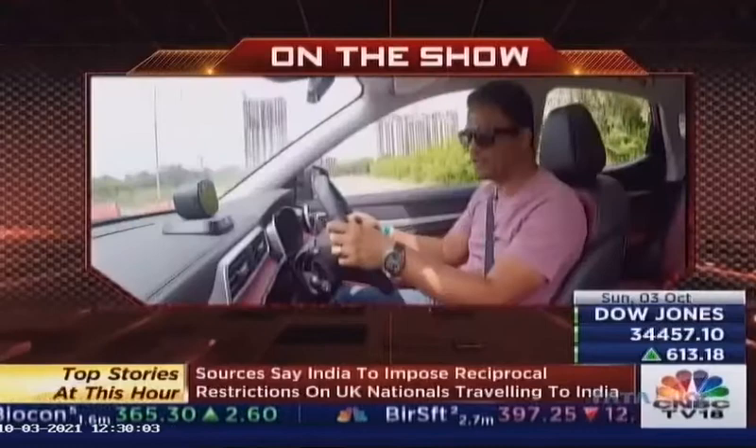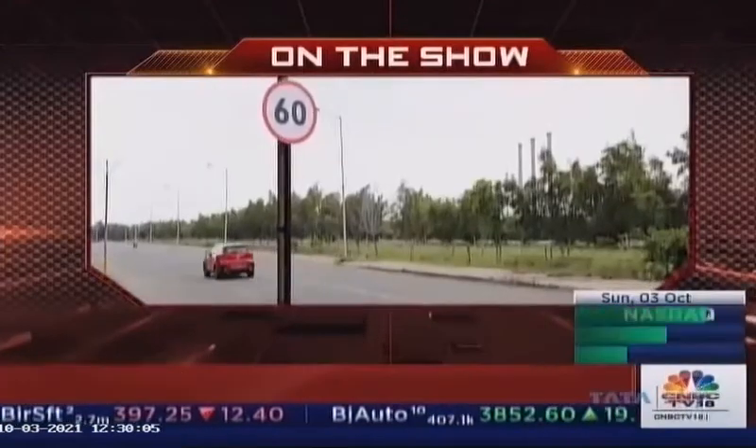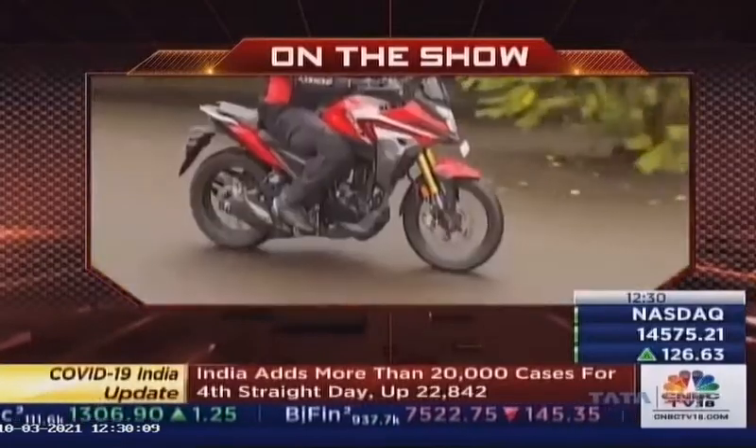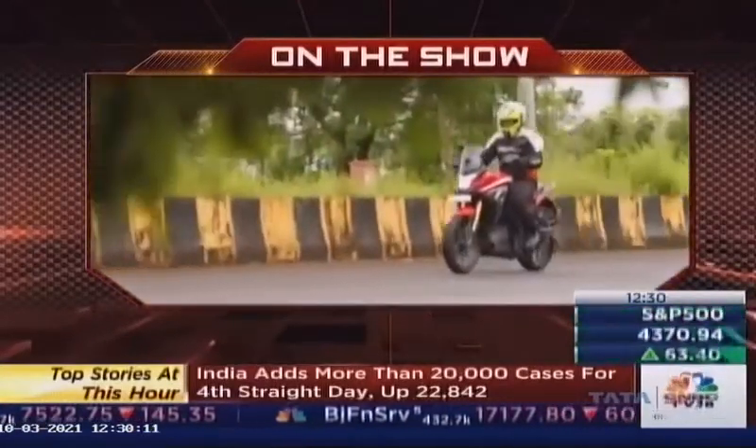On Overdrive today, Bert reviews the ADAS features and driving aspects of the new MG Astor, and we ride the Urban Explorer from Honda Motorcycles. Hello and welcome to Overdrive, I am Sonita. Just last week we brought you a detailed look at the styling and features of the new compact SUV from MG Motors India, and earlier this week Bert was at BIC India's Formula 1 racetrack to evaluate every driving aspect of the Astor. Let's take a look.